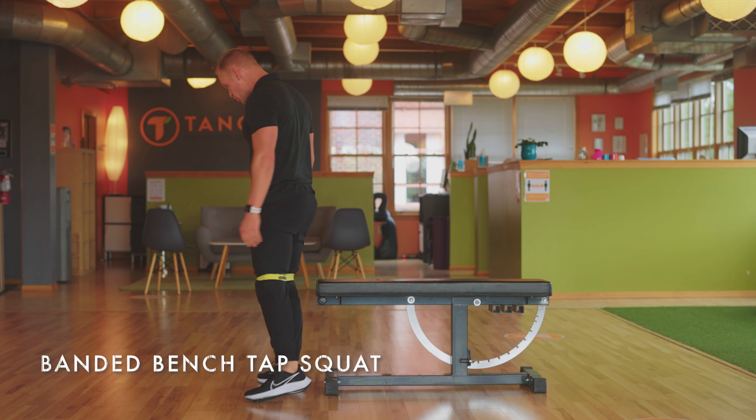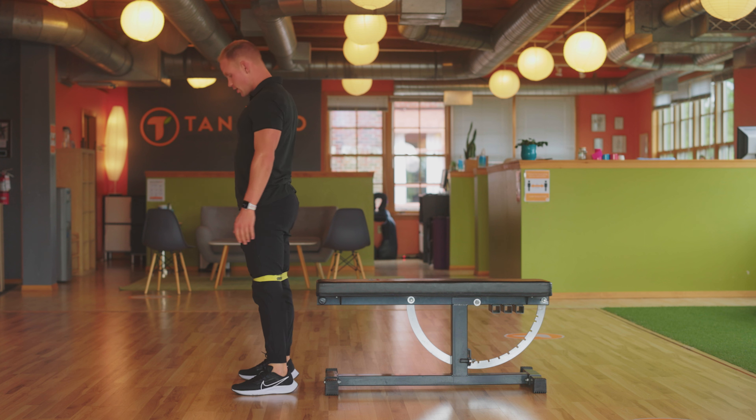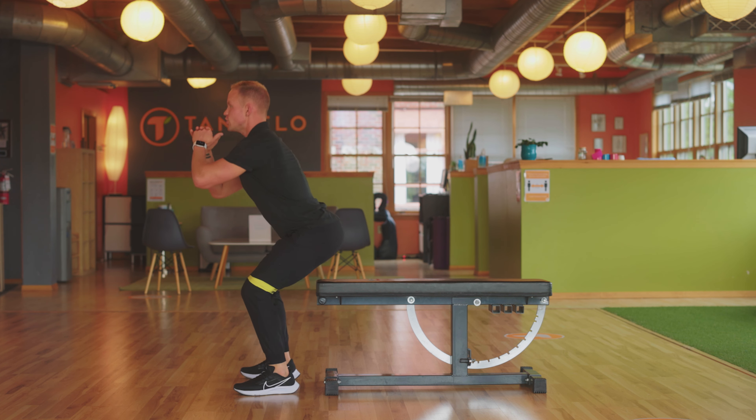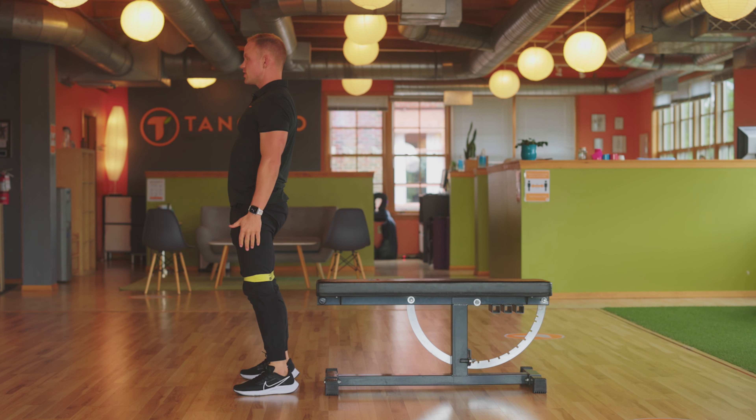What we're gonna do is come to the edge of a bench. You can use resistance bands or not. Set up in front of the bench, feet are about shoulder width apart. We're gonna slowly lower down, hinging at the waist, tapping the bench with our glutes. From here, we're gonna push through the heels and extend those hips to full extension.